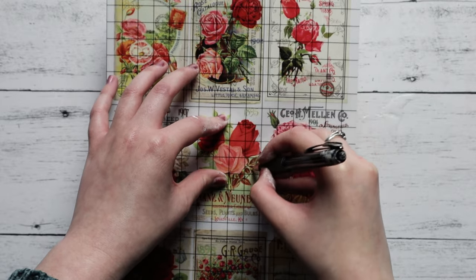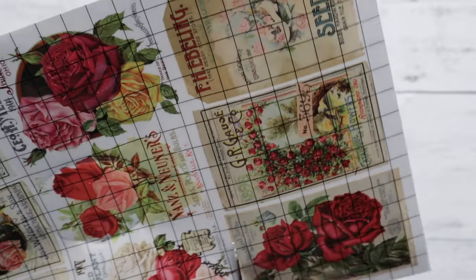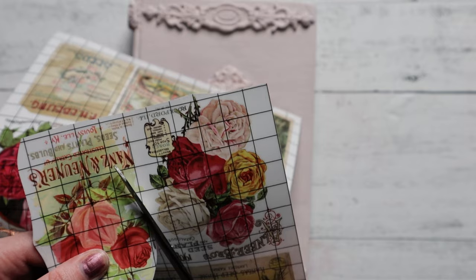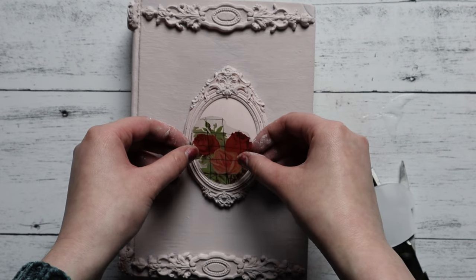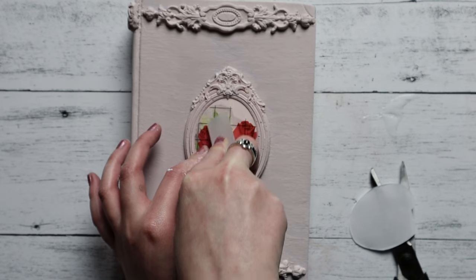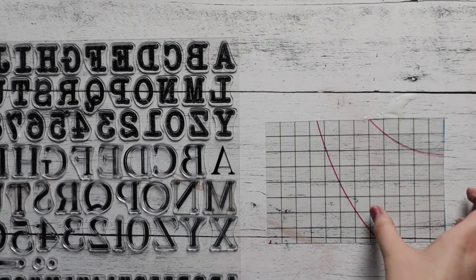We grabbed our IOD Ephemeral Melange transfer and chose one of these beautiful little flowers to add to the front. You can see we took a pencil to mark what we wanted to use, then cut that down to a circle so it's nice and easy to transfer and we get a crisp edge. Pull the backing off, line that up in the frame — it's very important that the paint is completely dry, because if it's not you will not get the transfer to come off cleanly. Use the transfer stick, rub that on, and how cute is that?